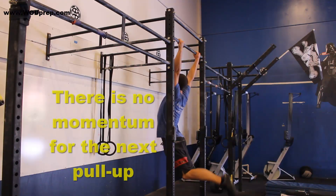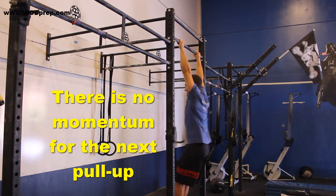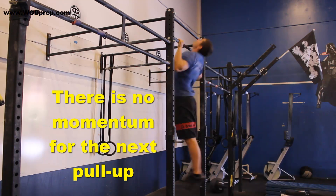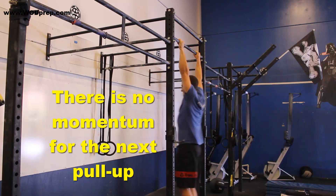If you watch this video, you'll see that when I get to the top, if I just drop straight down, you're not gaining any momentum into your next rep, so you're literally dead at the bottom of each rep. You'll get your chin above the bar, get all excited, and then drop straight to the bottom of your dead hang.